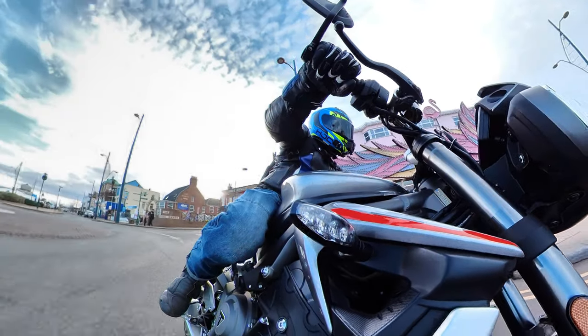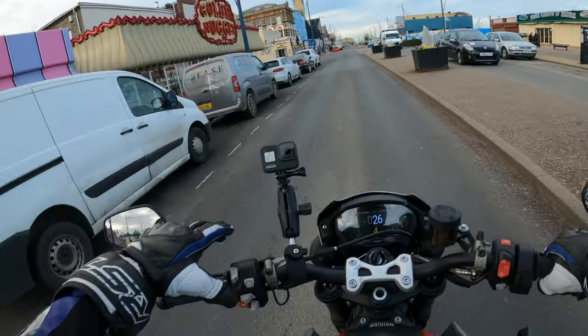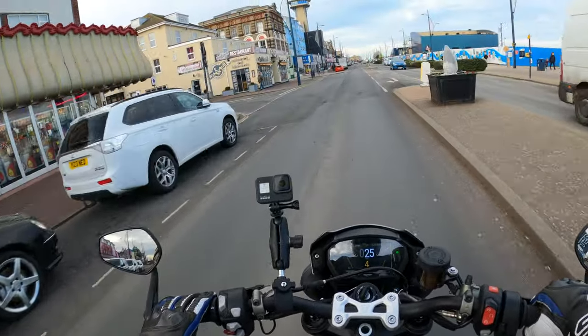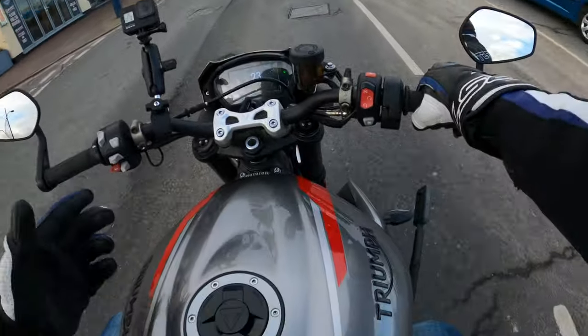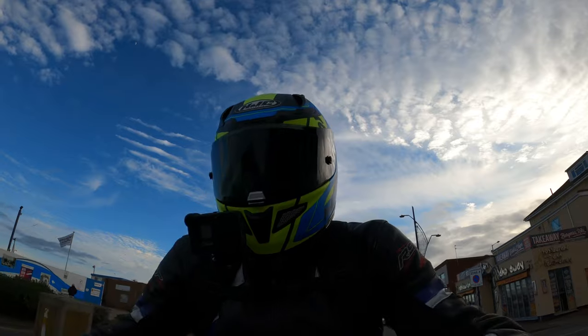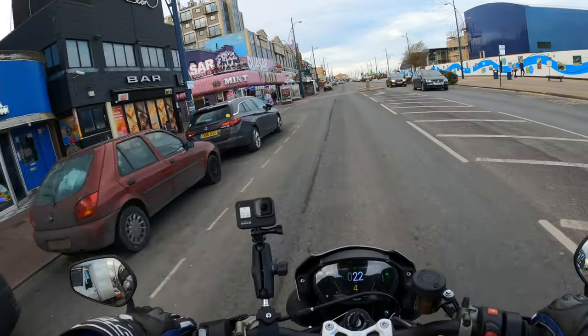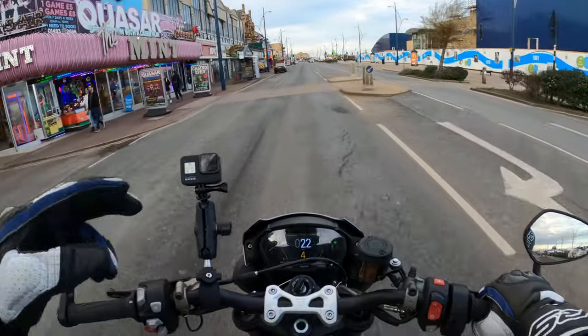This is good at low speed, no issues at all. Very good on fuel. It's got self-cancelling indicators on this bike as well — you can disable those if you want to. There are a few settings for those, so you can change them to have a few different options.